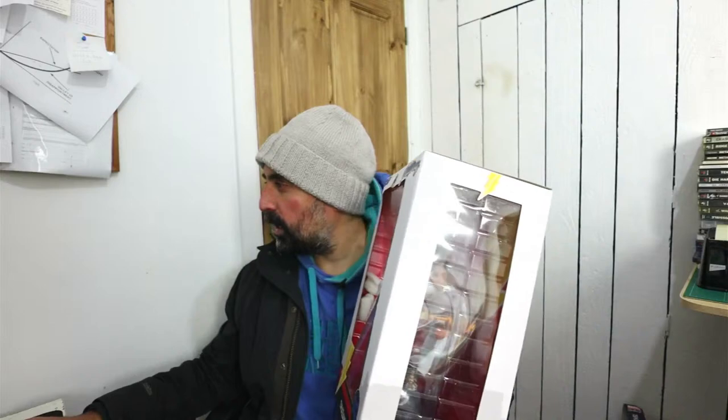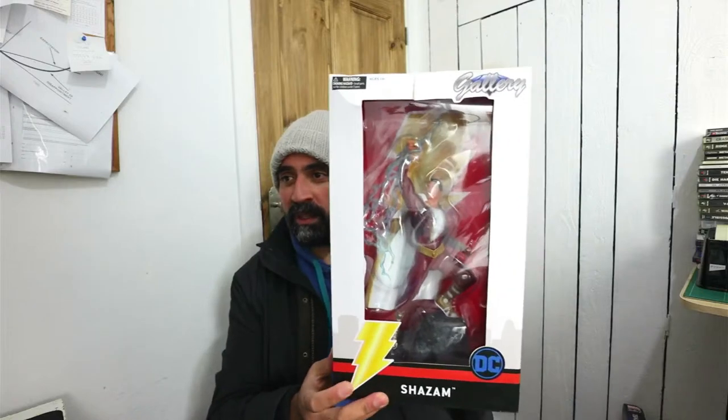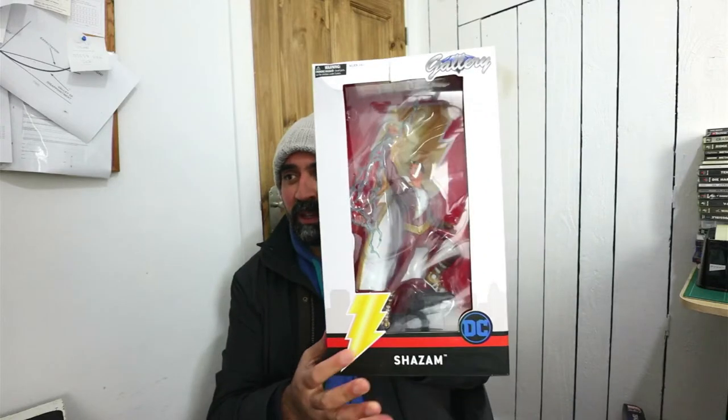That Spawn figure is super cool — it is really detailed, really nice. But I'm impressed with this Shazam as well. I've got these at really decent prices so I can't grumble. I like that. So that's the first box dealt with, which is good. I just need to make sure that these things do not make too much of a mess.